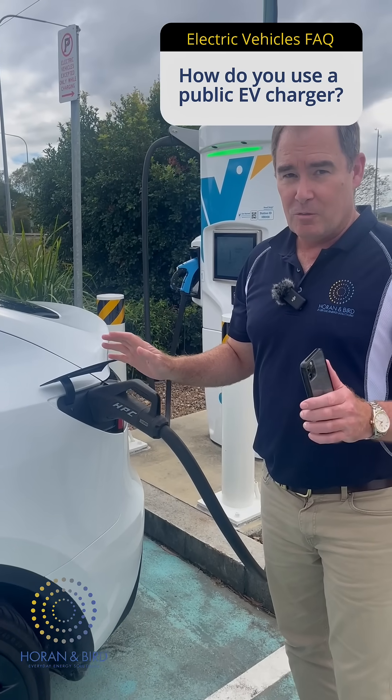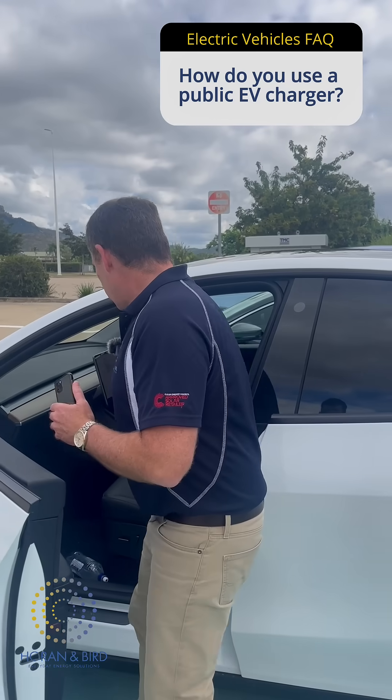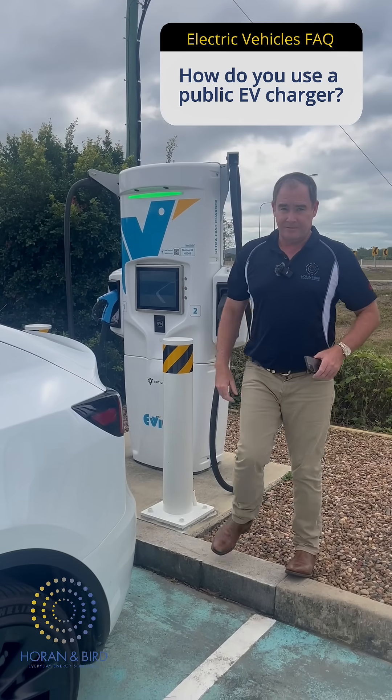Really important thing to note because I've been caught before. Because it's a DC charger, it's a lot of power. You need to go over to the car and unlock it, just like that. Pull it out. There you go. That's how you charge.